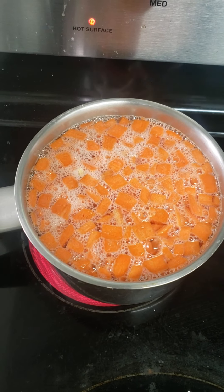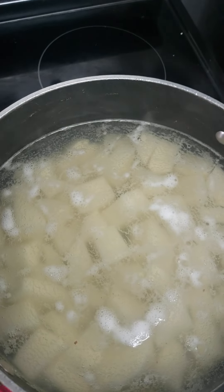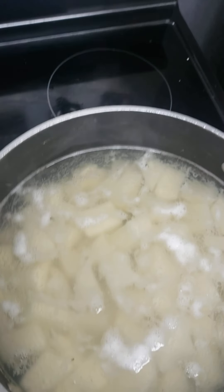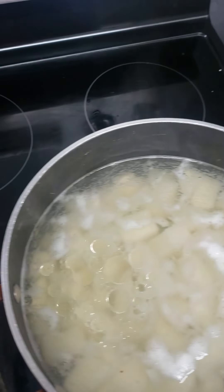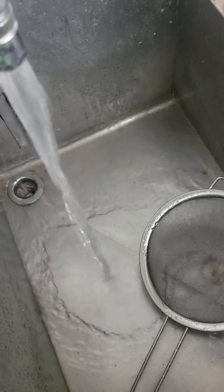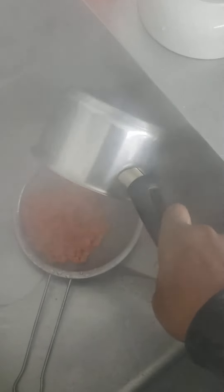They've been blanching for about two minutes now. Got the potatoes over here — still needs around ten minutes. I'm going to put some salt in. I'm going to put some vegetable oil. Then I'll pour these off and wash them off with some cold water.